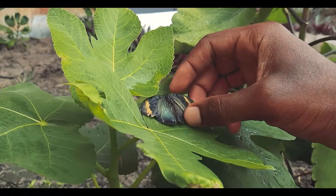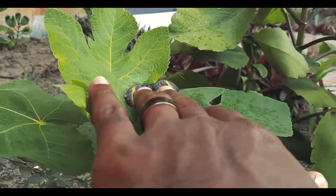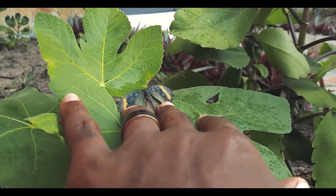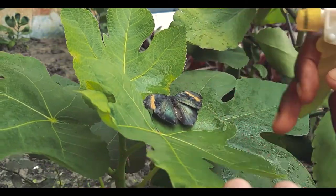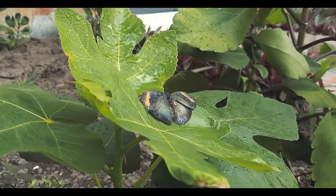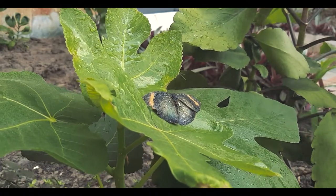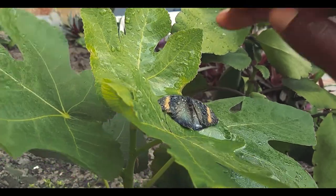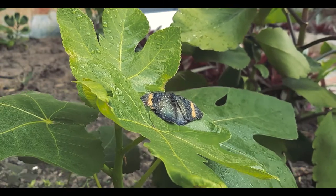I'm going to prop the butterfly up so I can get a direct view of it. It's no longer wet so it's quite light and the wind just keeps blowing it away, so I'm going to spray it with a bit of water. That's my niece in the background — she's running away from the water. Now the butterfly is heavy and able to stick, and I took some shots raw like that.